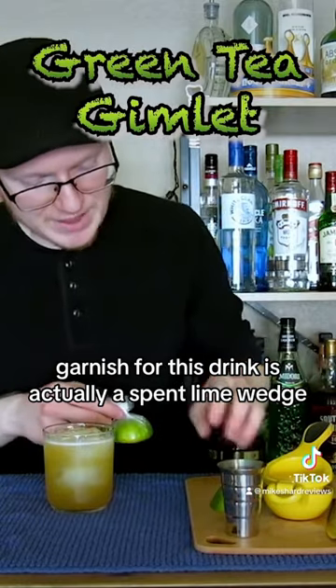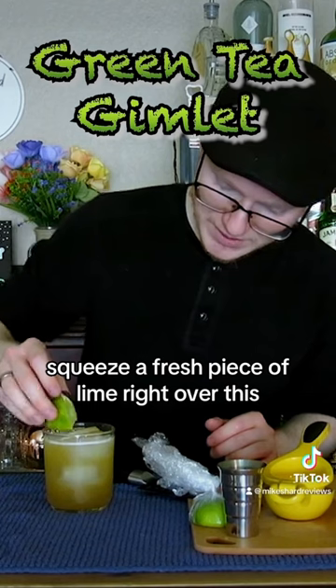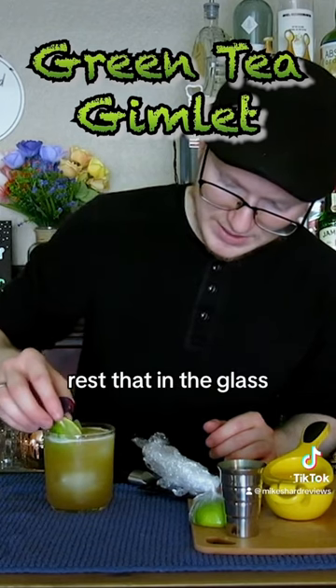The garnish for this drink is actually a spent lime wedge. Squeeze a fresh piece of lime right over this, then rest that in the glass.